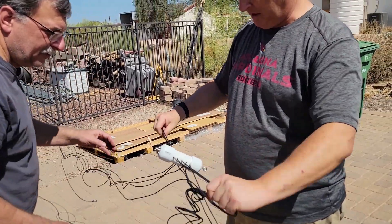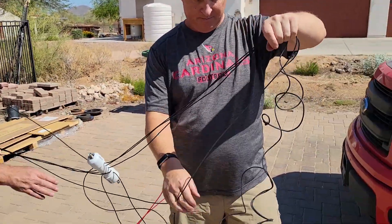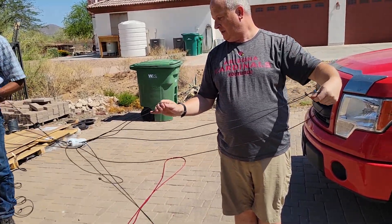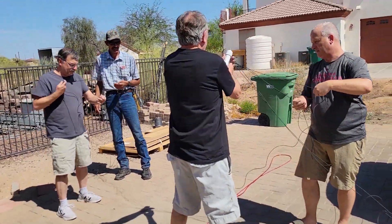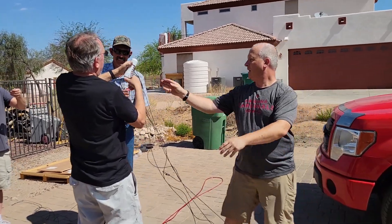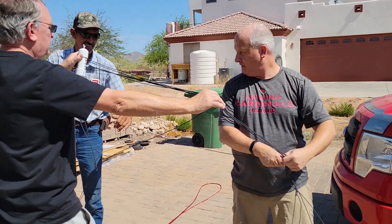It's a fan dipole — it didn't come with a stringer at the end. The bands covered are 6, 10, 15, 20, and 40 meters. It's a commercial purchase. We're stretching it out so we can get the wires organized and ready so it'll go up properly.